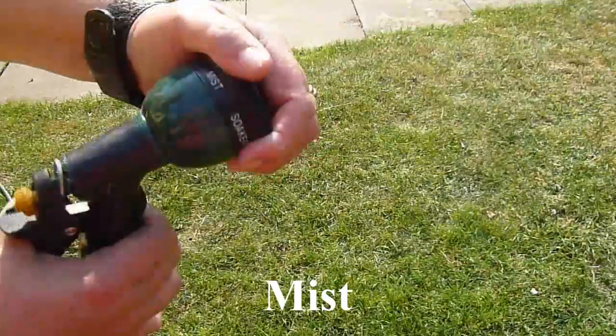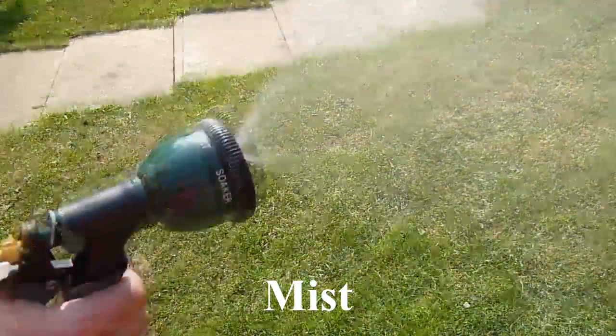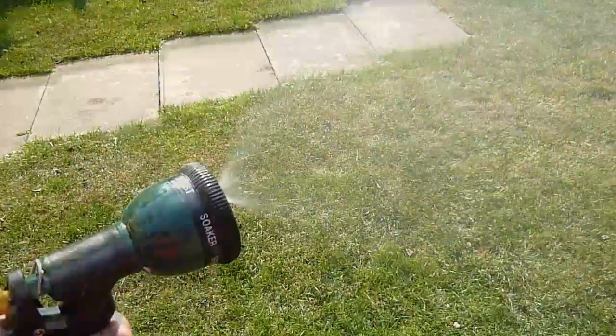Here we've got mist, which is handy for delicate flowers that you don't want to damage by using a more powerful jet.